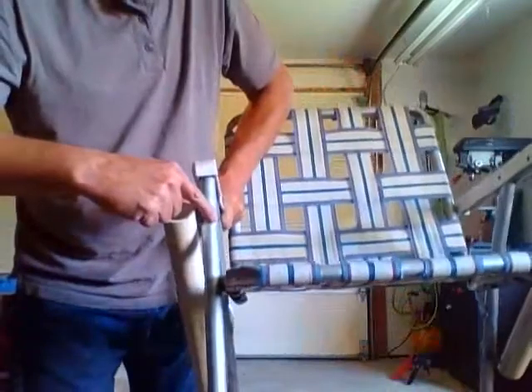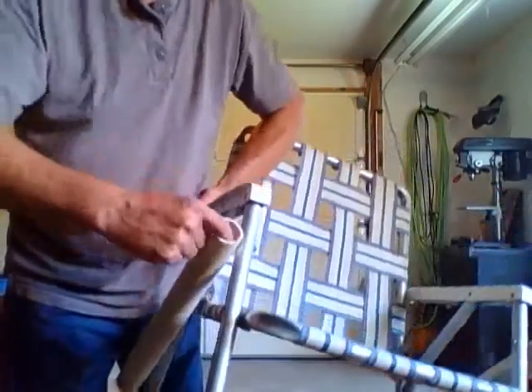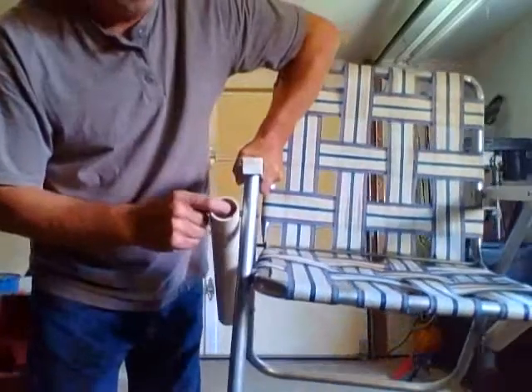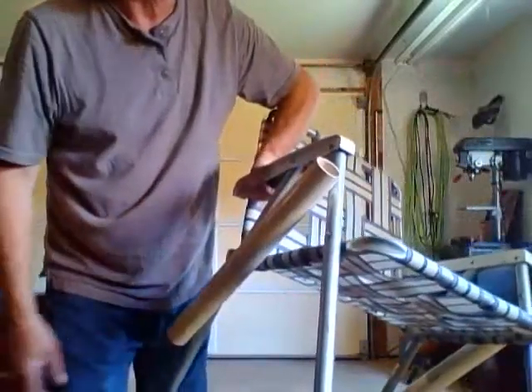So now I have a nut here, I have a nut here, bolt with my washer inside the plastic PVC. That's all it takes — this thing's ready to fish.